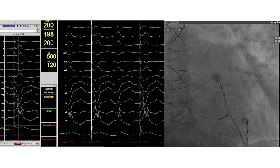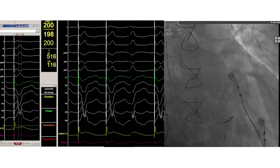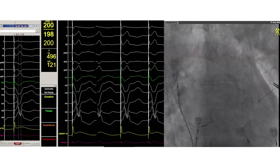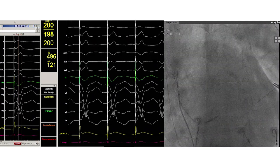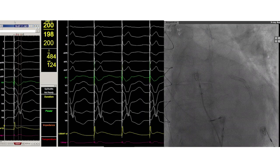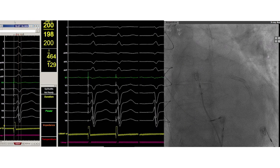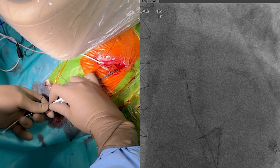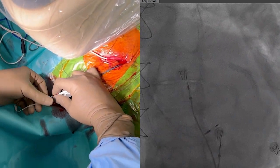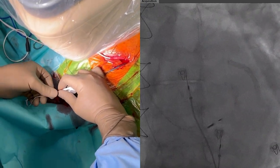Turning the fluoroscopy to RAO view reveals that the lead tip is pointing towards 2 o'clock. Now towards LAO view to make sure that the guiding catheter is placed perpendicular on the septum. Under a slight LAO view the lead is advanced into the septum using a few quick turns. Note how on fluoroscopy the lead moves through the interventricular septum towards the LV endocardium.